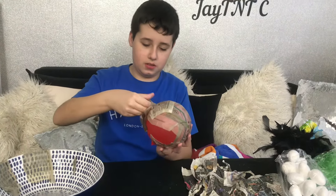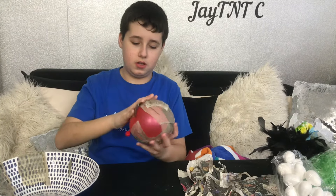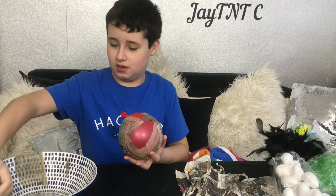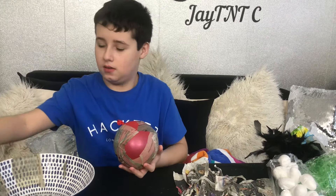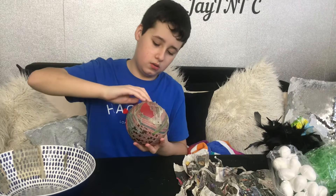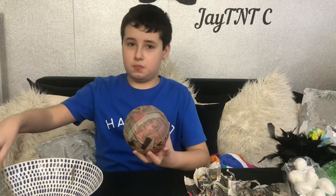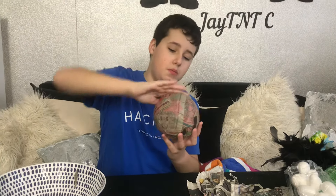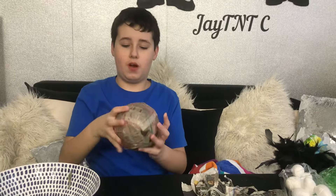Just put it on and smooth it out just like that. Then you get another piece, put it on just like so. All you have to do is cover the balloon in its entirety other than the bottom of it. We are just going to put on this last piece and then put it on the radiator to dry.